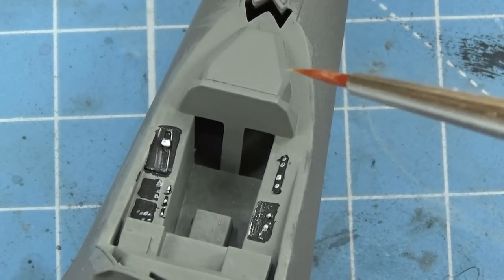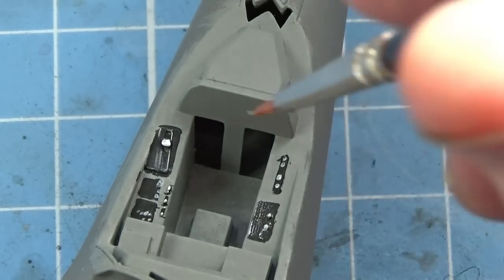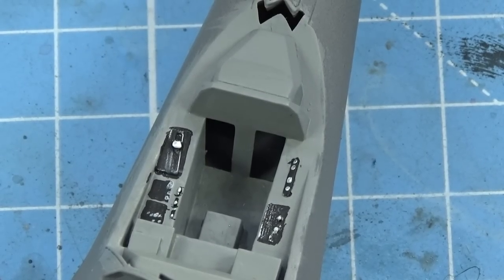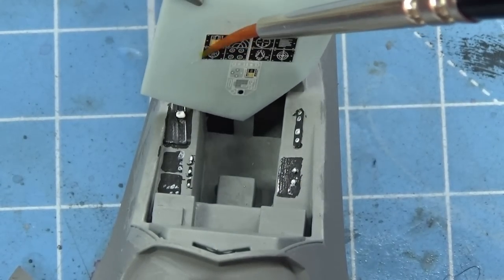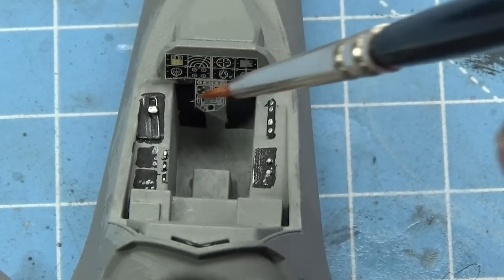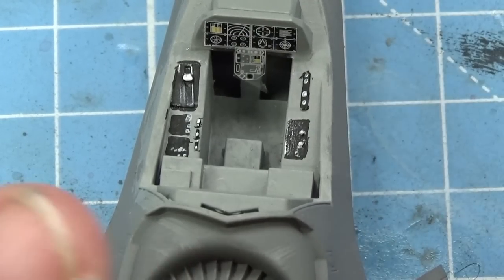All we need to do next is put the decal — the transfer — onto here. We soak it for a little while in water and put some water on the surface as well. If you can, get yourself some decal setting solution — it'll be called Decal Set or something like Micro Set. It's a really useful product because it helps this part of the process so much. We're going to get the decal, still on its backing sheet, and once it's ready to move, use the brush to tempt it into place. Realistically this piece should be bigger — that's the design for you.